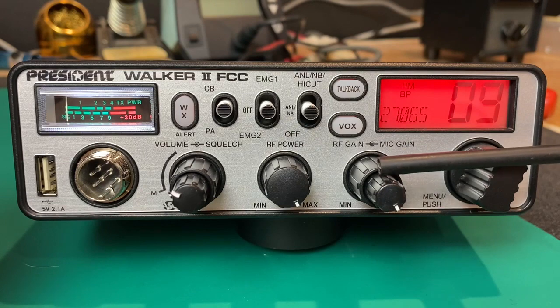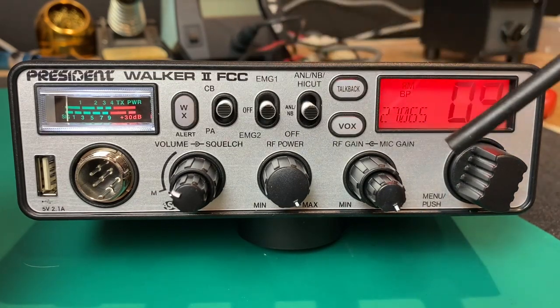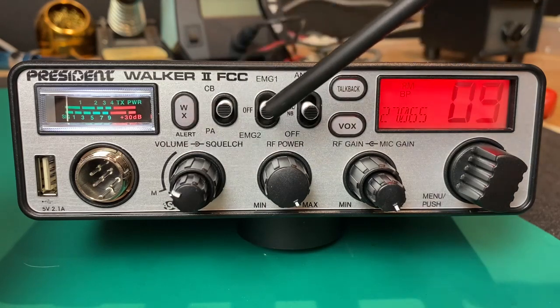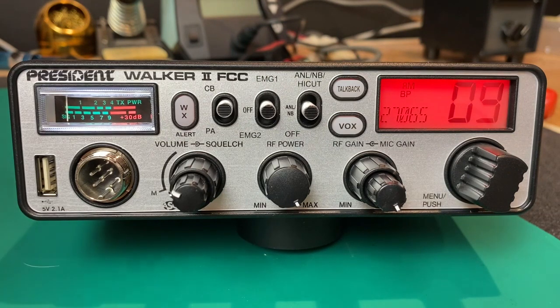A lot of these modern radios are going menu-driven. The neat part about this is all the important stuff is right here on the front panel, so you don't have to fidget through menus while you're actually driving down the road. Very, very cool.